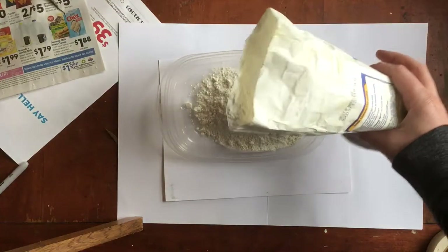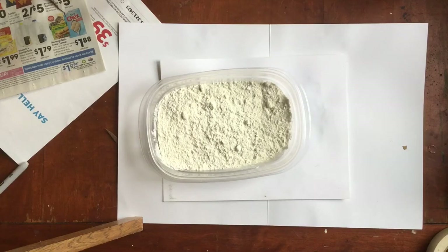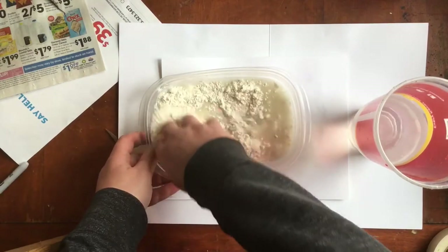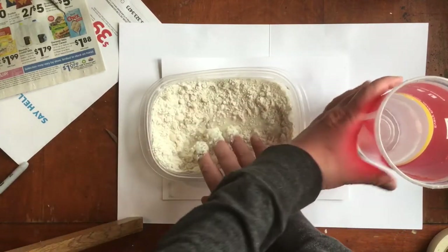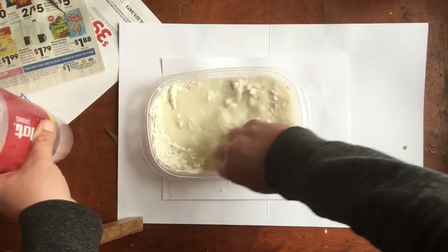One easy way to make paper mache paste is with just flour and water. I might do this outside because it can get messy. You can use things like glue or liquid starch for paper mache too. I personally like the flour and water — I think it makes a big strong durable sculpture when it's done — but use whatever you have.